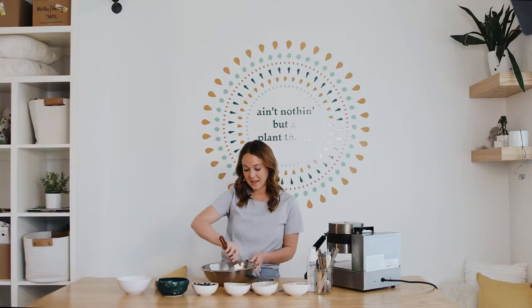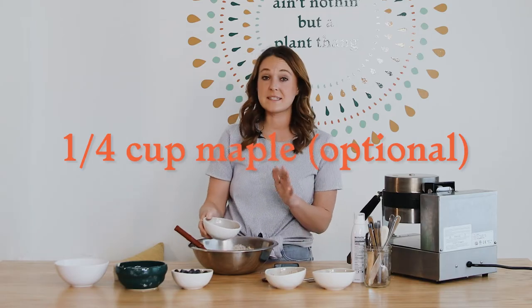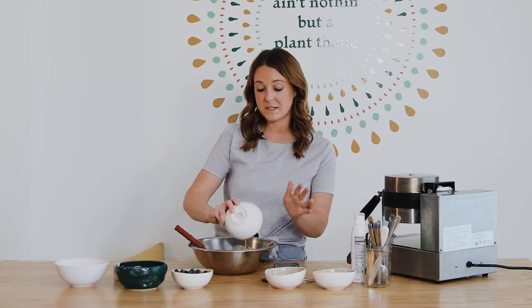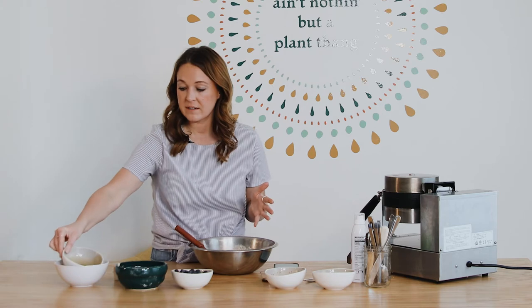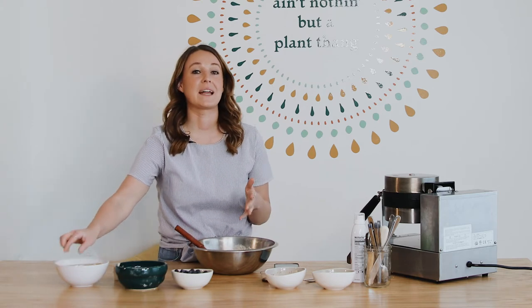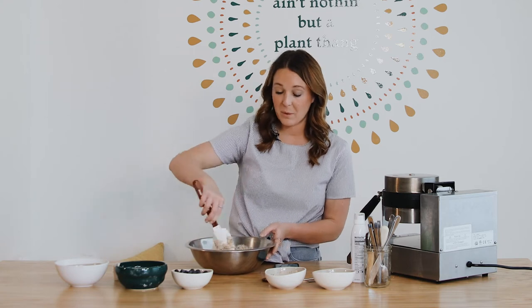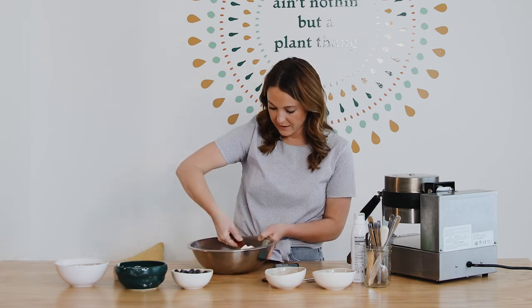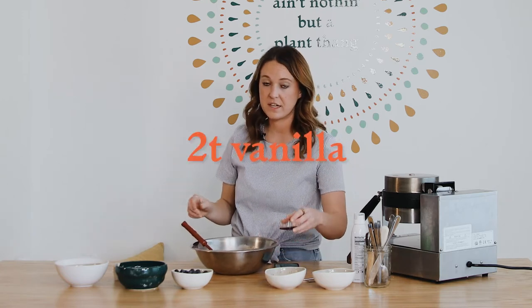Now I'm going to add a quarter cup of maple syrup, and you can skip this altogether if you don't want to add maple to your waffle batter. However, I do feel like it adds a lot of flavor and it helps make it so you don't have to add as much syrup on top — that way you can eat it on your way out the door if you need to. I'm also adding two teaspoons of vanilla.